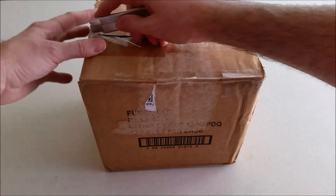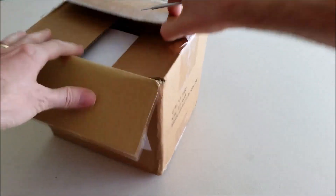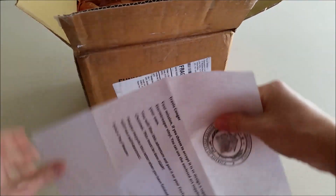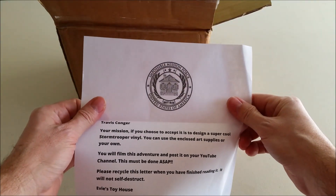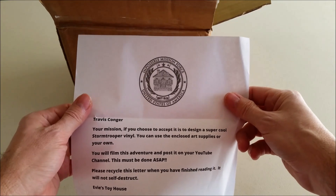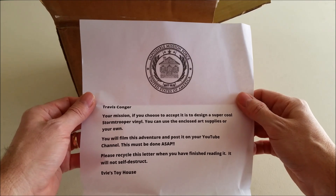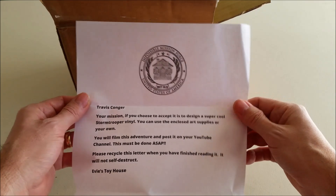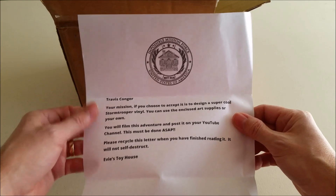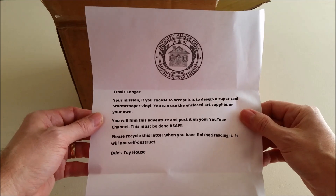I got my trusty box cutter here. Let's see what's in here. Got a letter right here. Let's see what it says. Impossible Mission Force, United States of America, Evie's Toy House. Travis Conger, your mission, if you choose to accept it, is to design a super cool Stormtrooper vinyl you can use to enclose art supplies or your own. You will film this adventure and post it on your YouTube channel. This must be done ASAP. Please recycle this letter when you have finished reading it. It will not self-destruct. Evie's Toy House.